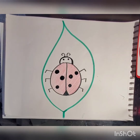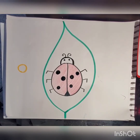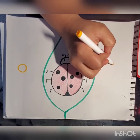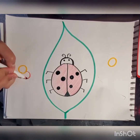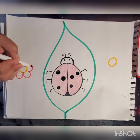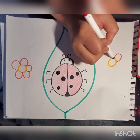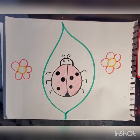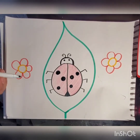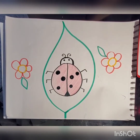Now let's do some flowers. I'm gonna make a circle for the middle of our flower. Let's do one circle here. And I'm going to do half circles — one, two, three, four, five on one side, and one, two, three, four, five on the other. Let's give the flowers some leaves. You can make as many flowers as you want.